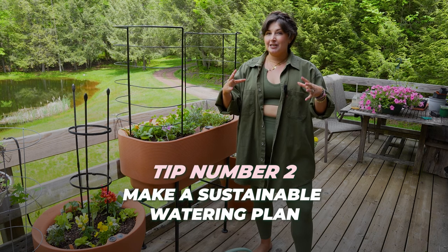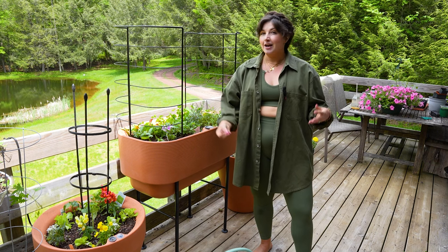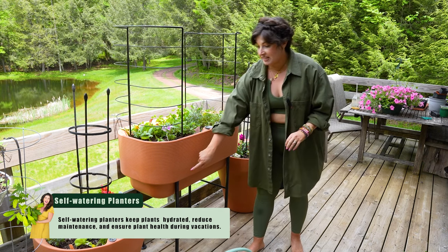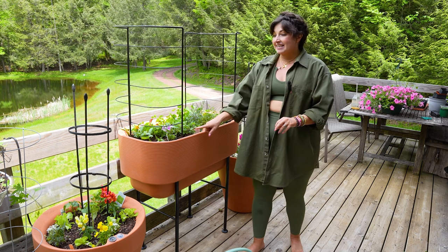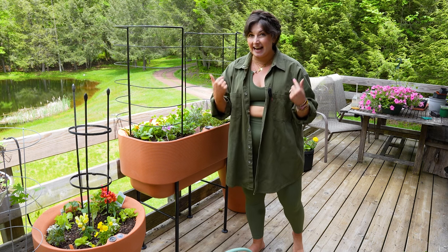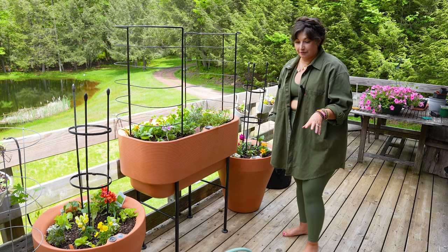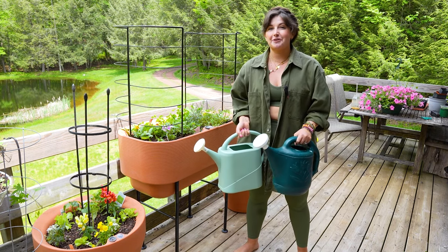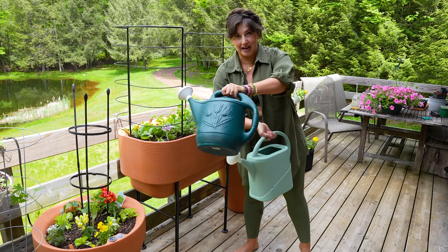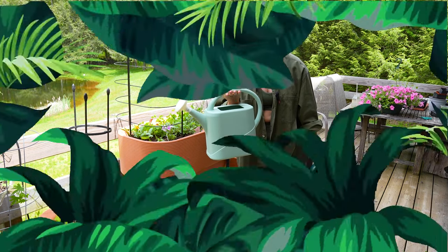Tip number two: if you're growing in containers, they're going to dry out faster. You need to understand how you're going to sustainably water all of your plants throughout summer when you have travel involved. You can do this in a couple of different ways. One option is self-watering planters — they have a watering reservoir you fill with a hose, and they can go one or two weeks without needing to be watered again, which is great for travel. Another hack I use for grow bags: have two watering cans. While you're watering with one, the other fills up in the sink, so you can swap them out and make watering less time consuming. And these don't need to be fancy — I literally bought one at the dollar store.